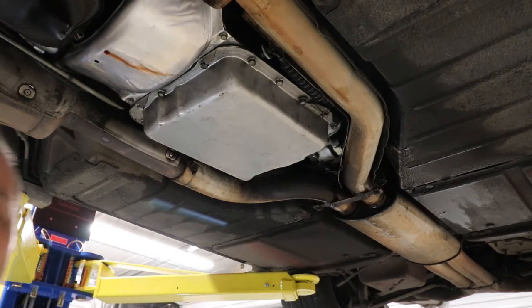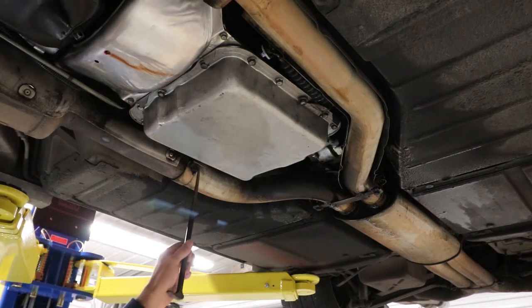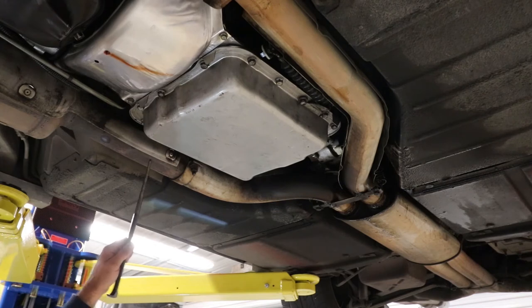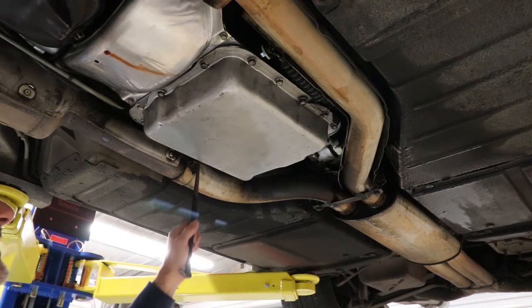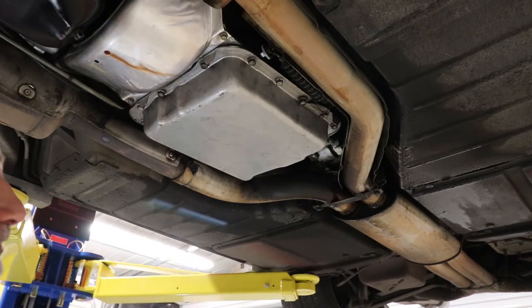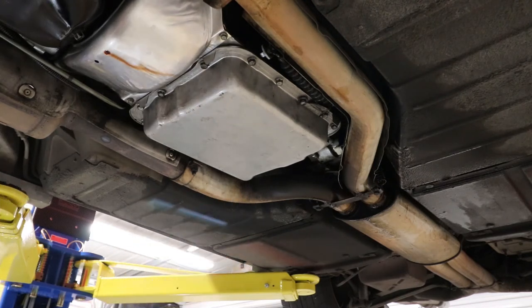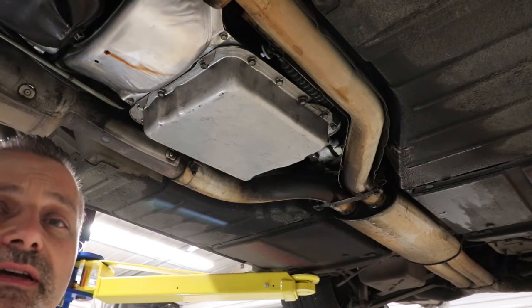If you remember from the beginning, we had one bolt that was in the way because of the exhaust bracket — that's what I was prying the exhaust over so we could get that bolt started again. Everything's pretty well put back together now.